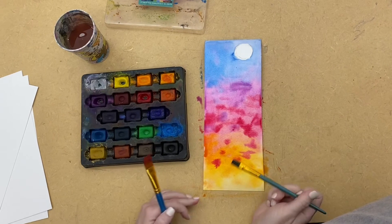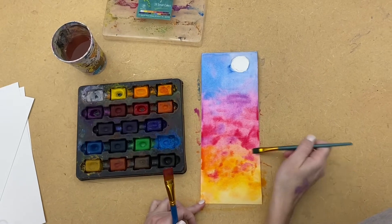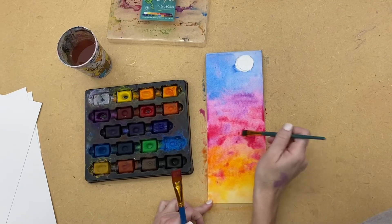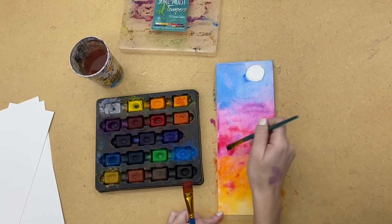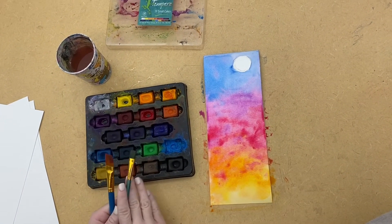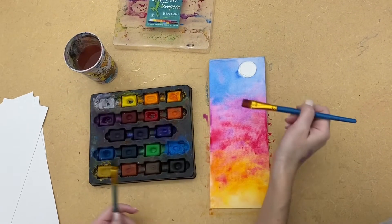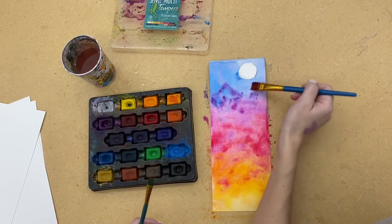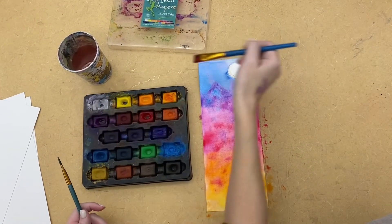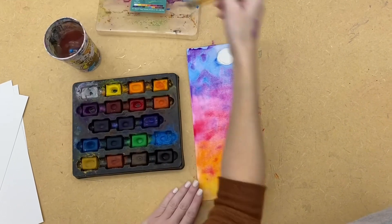I don't want it to be splotchy, so you can go in with another brush and blend them out a little bit so it doesn't look like paint splatters. Again, you don't want it to puddle. I want it to look hazy, like clouds — that's why I'm adding in more color. Now I need to do purple, a little bit down here in the pink and probably up here in my blue. Go in and kind of blend it out.